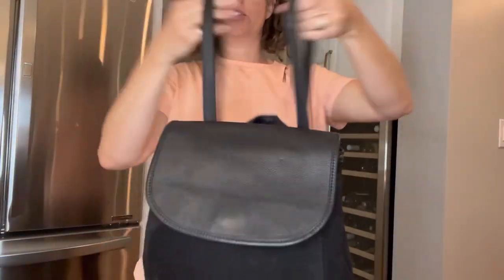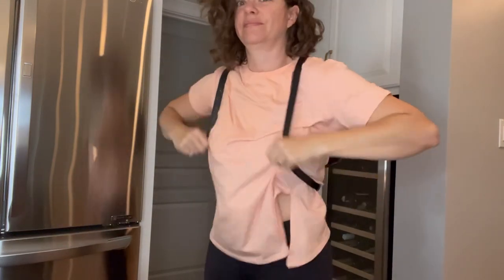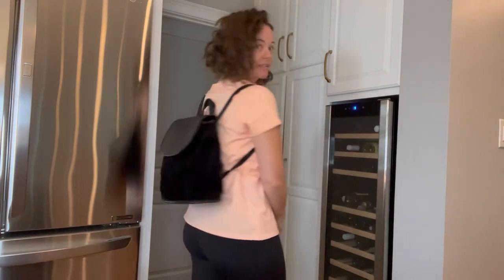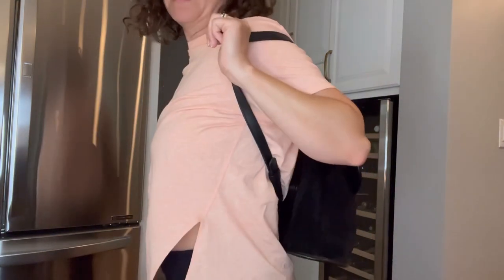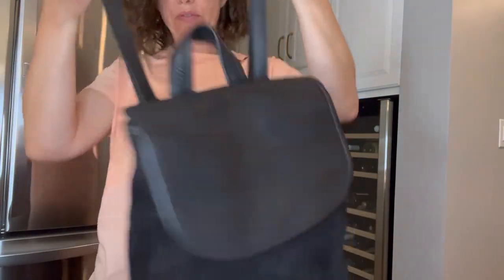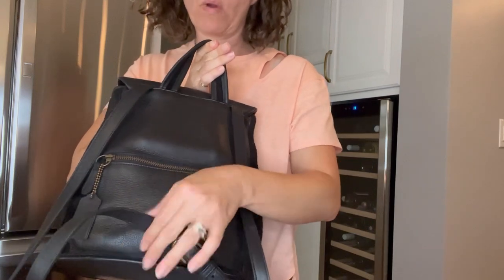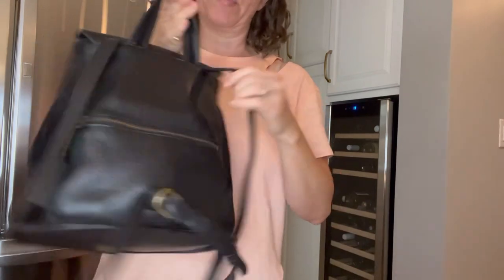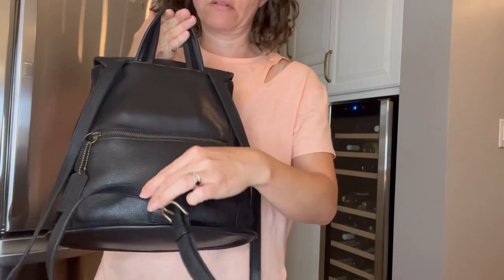Right now it's a backpack, so let's put her on. Probably one of my biggest pet peeves with this bag — which doesn't prevent me from using it — is that I can't figure out how to keep the straps from sliding and making the strap shorter. Every time I put it on I make sure I slide it all the way back first. I've tried feeding it through the lip to create an obstacle, but it doesn't fit.